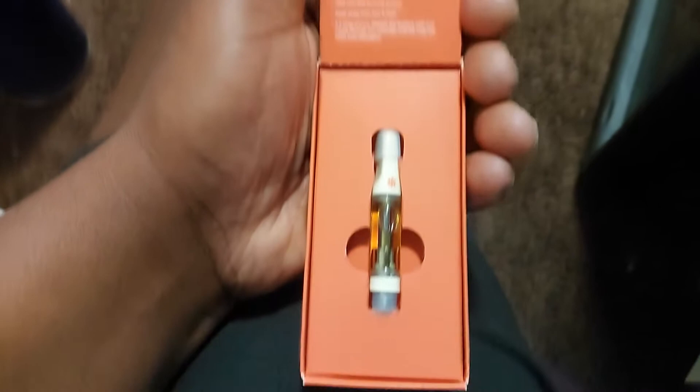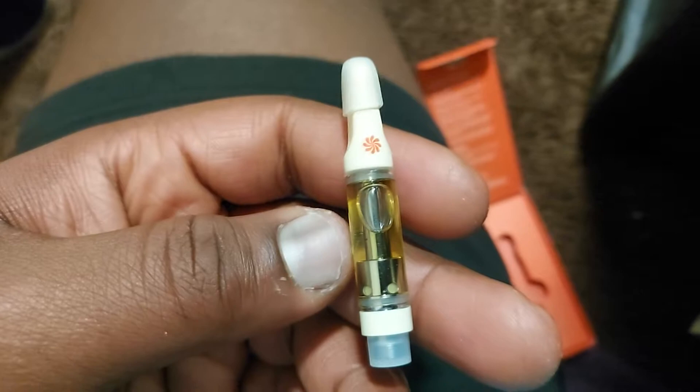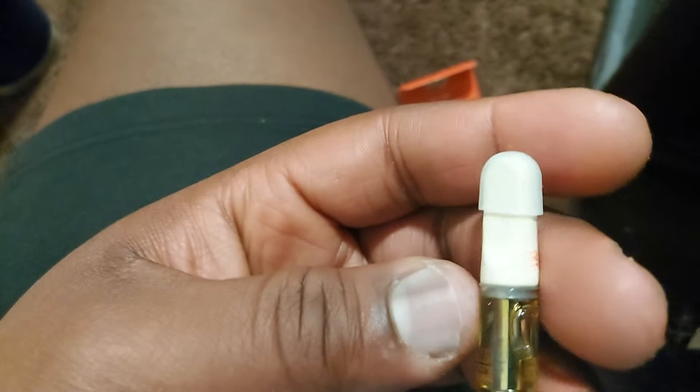Giving you instructions, making it really self-explanatory. And here we go — very, very clear cartridge. The strain name is on it — King...